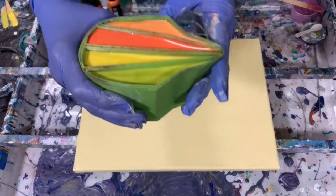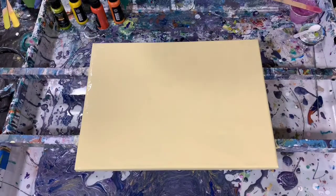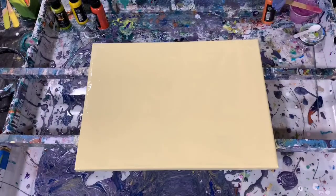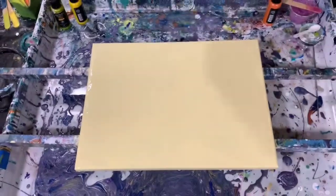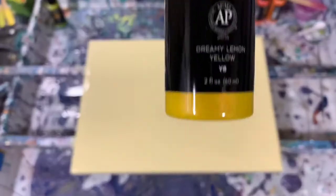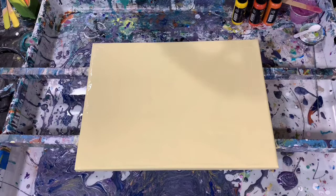I've already put the paints in the cup, but I will go over these paint colors with you. I'm using the Arteza Iridescent Acrylics line today. The first color is Shady Orange, the second color is Fiery Red — they came up with some pretty inventive names for these paints. The next one is Dreamy Lemon Yellow, and the last one is Shocking Lime Green.